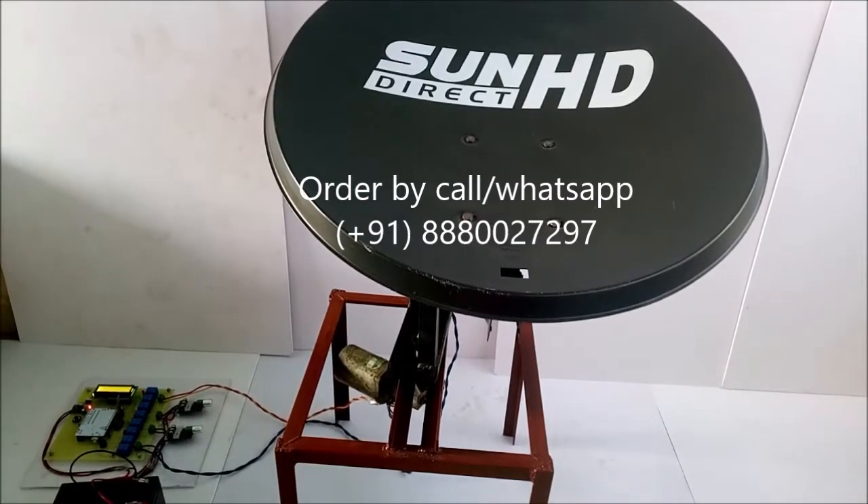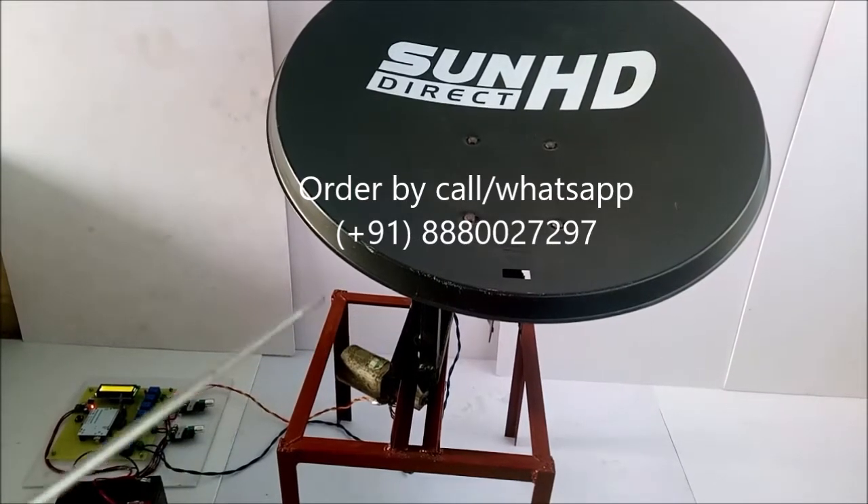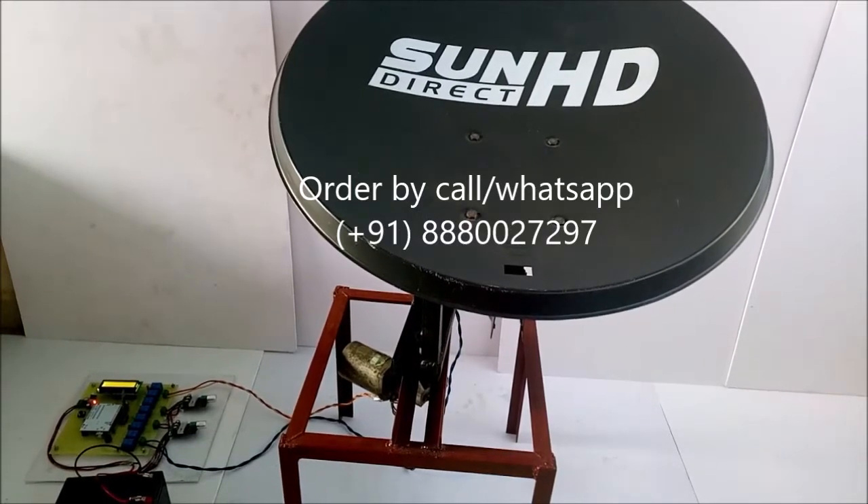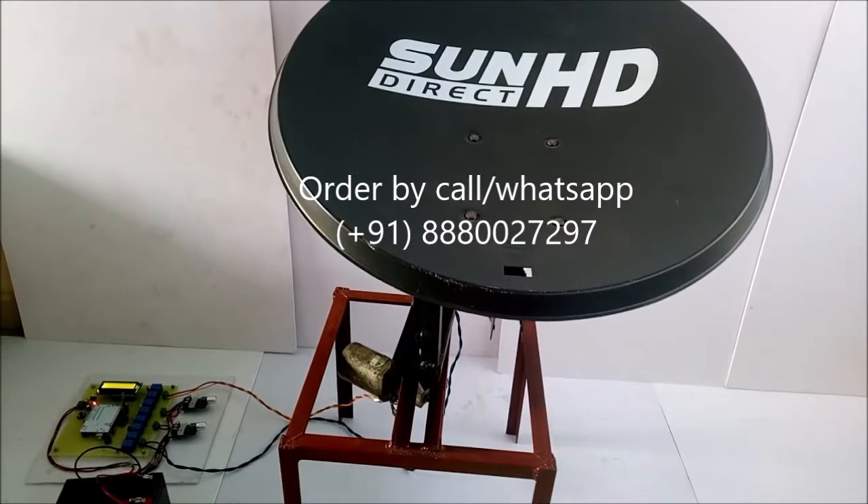We can rotate this dish 360 degrees using our Android phone and Bluetooth. Now we will see the working of this project.